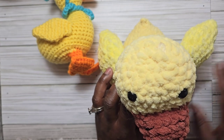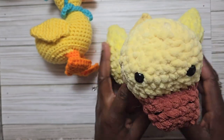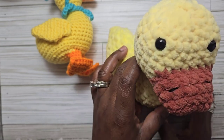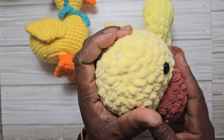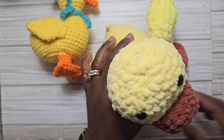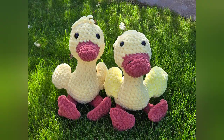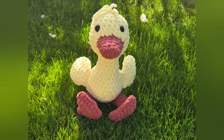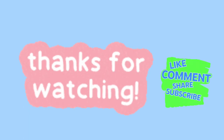Thank you for joining me! I hope you enjoyed and understood this tutorial. Don't forget to like, share, and subscribe, and share this video with your friends. Leave a comment and thank you — until next time, bye!